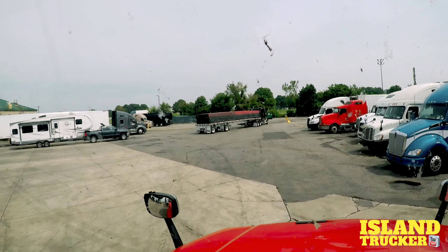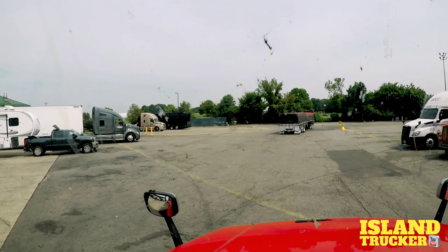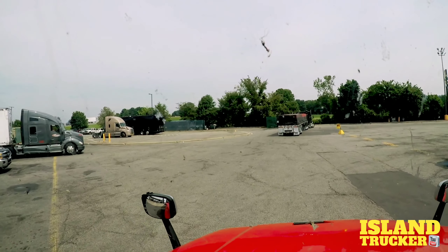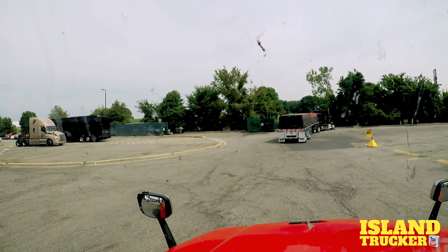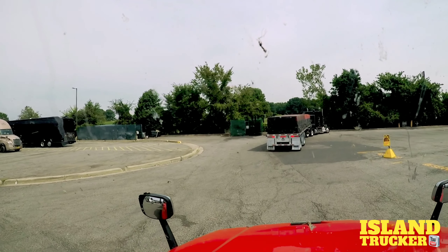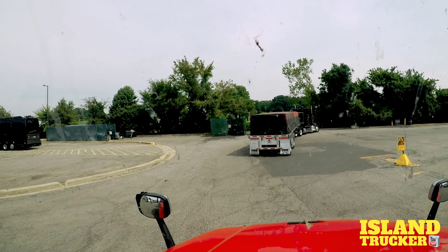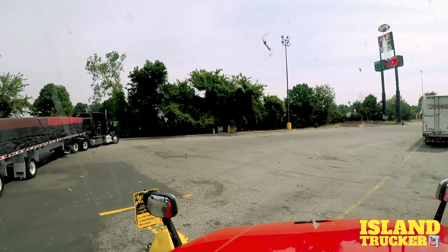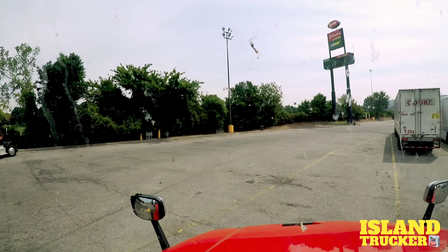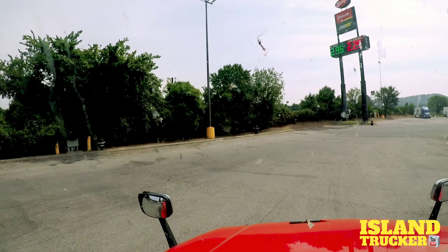I'm not getting fuel, but I could have just pulled over on the fuel aisle and used that scale. But that guy pulled up right there so I'm going to go around him.